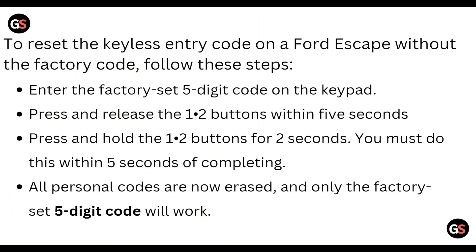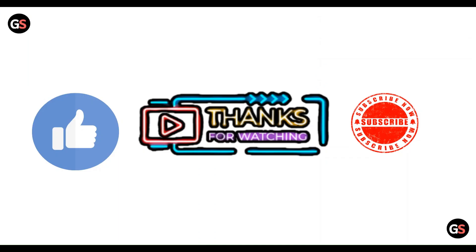To reset the keyless entry code on a Ford Escape without a factory code, follow these steps. First, enter the factory set five-digit code on the keypad. Then press and release the 1-2 button within five seconds, and then press and hold the 1-2 button for two seconds. You must complete all of this within five seconds. The personal codes are now erased and only the factory set five-digit code will work.